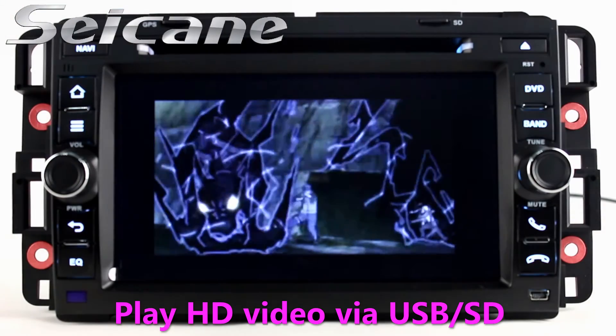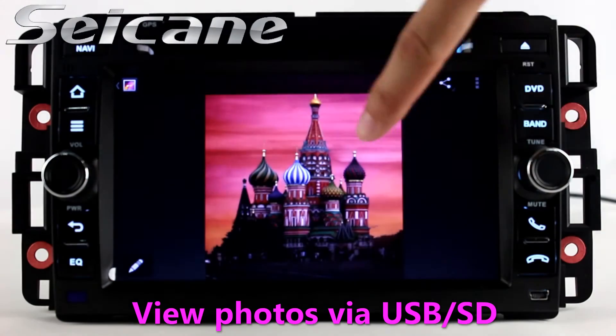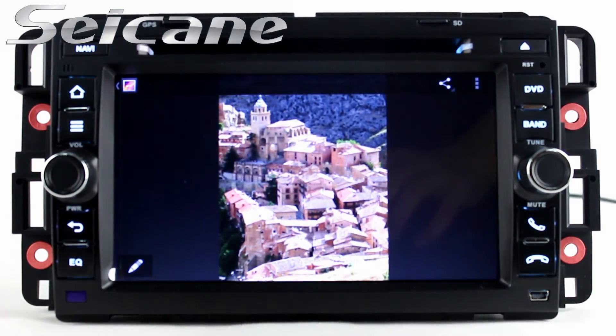Go back to the main menu and enter the photo interface. You can view photos by sliding your fingers on the screen.